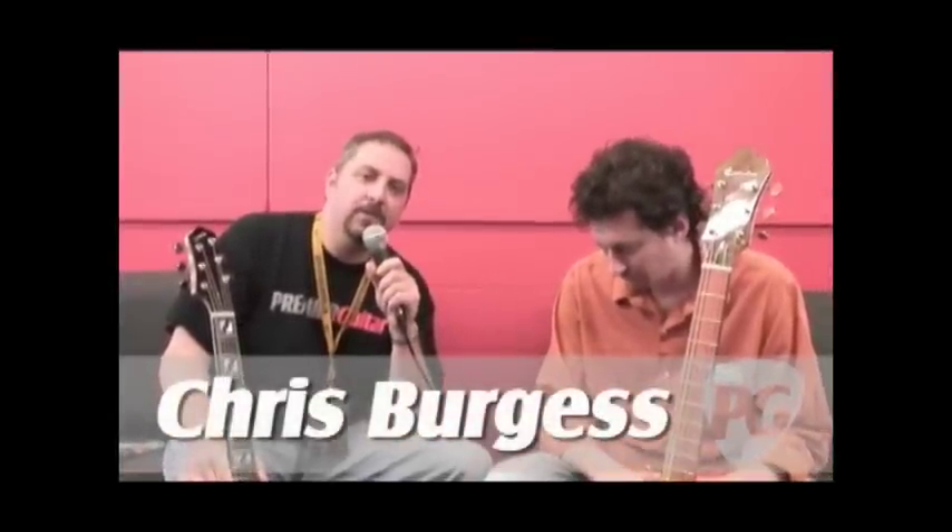Hi, I'm Chris from Premier Guitar. We're at the Montreal Guitar Show, and we're talking with Luthier Bill Cummins from Philadelphia, who's going to show us a couple of models — one new model, and one that's been around for a little while.